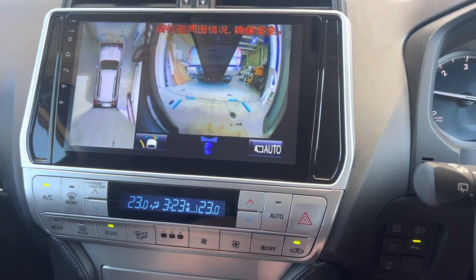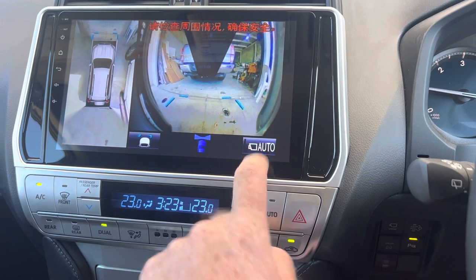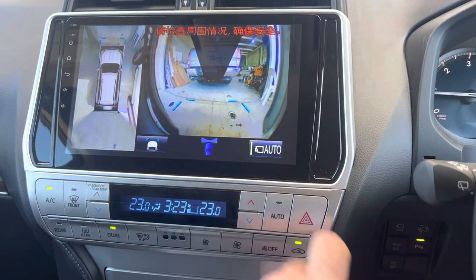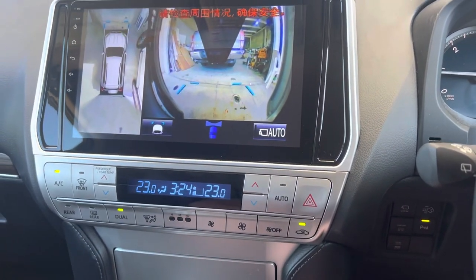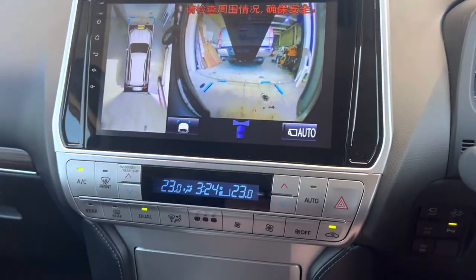We can still press these icons and they'll do the same as what they did on the factory system. You've got your auto camera so it comes on at certain speeds — turn that back off. We've still got our sensor system, and you can see our sensors are still working as they normally would.